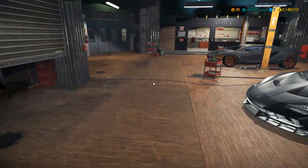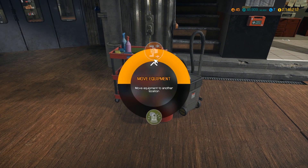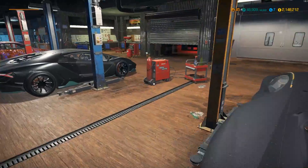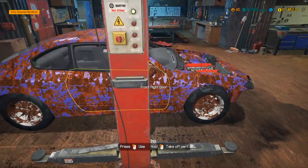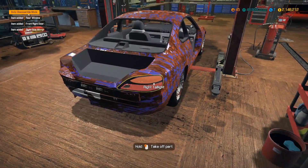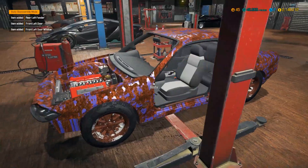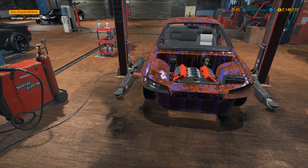Alright, first things first - interior detailing, and we're gonna do some welding. We'll rip off all the panels we don't need: windows, taillights, bumpers, the whole nine yards. There are some headlights too - we might go to salvage these ones actually.